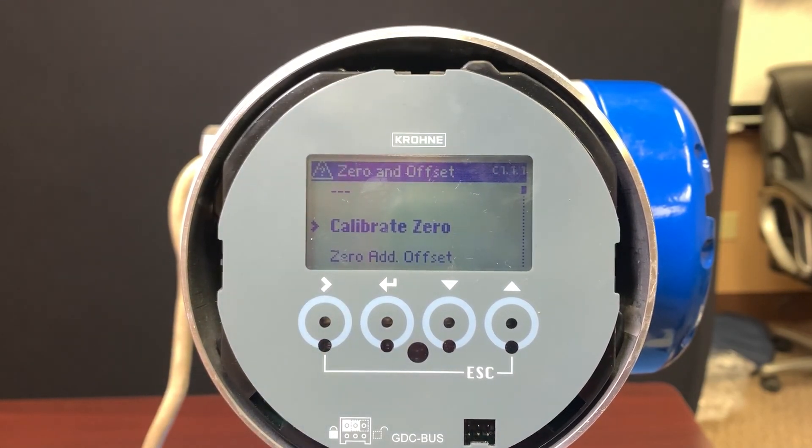Before we start, it's really important to note that in the field I would recommend doing this two or three times and verifying that the calibration offsets are very, very close to one another.